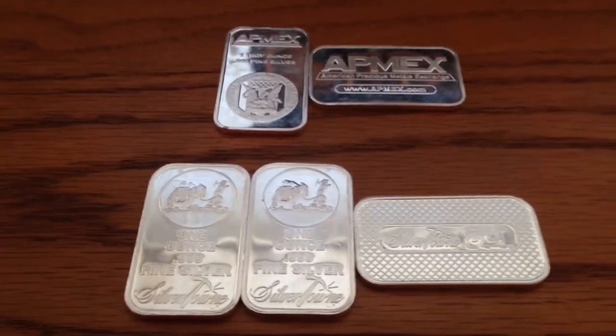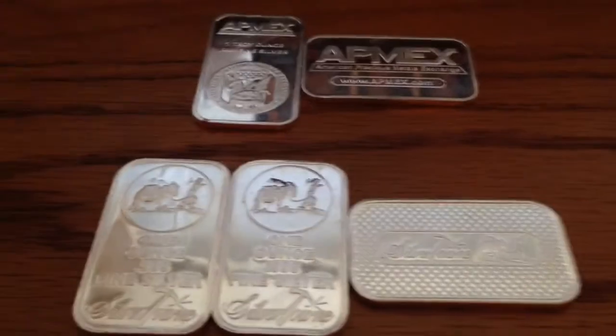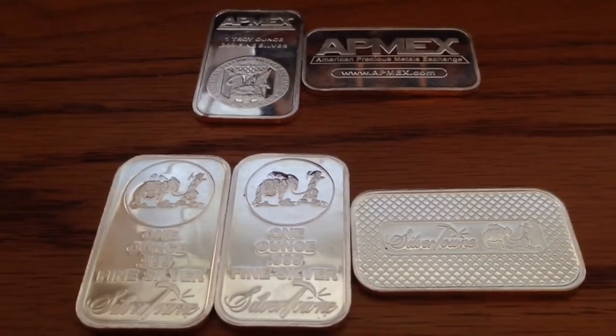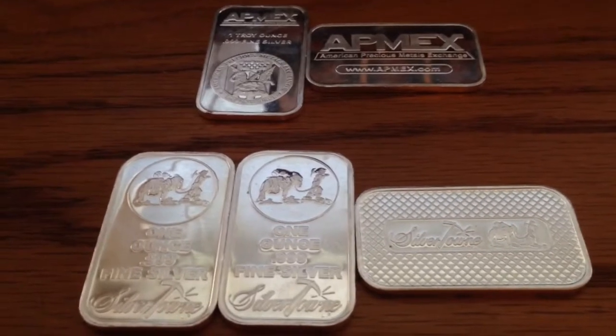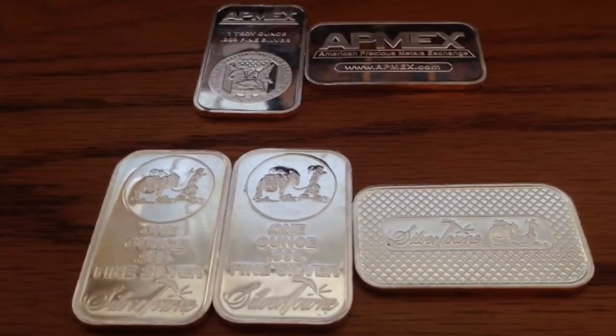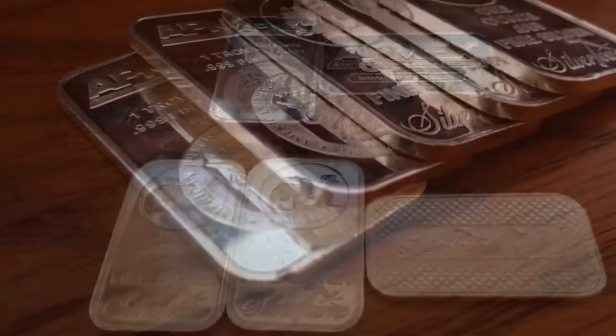These are five ounces of silver to add to the stack. I'll probably be picking up some more in the next month or two. Thanks for watching — please comment, rate, and subscribe. And be on the lookout for a video that shows what's in my total stack. See you next time.